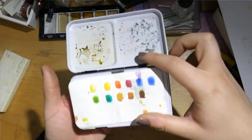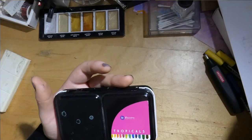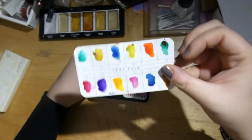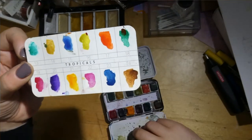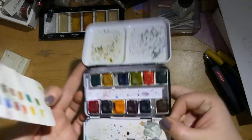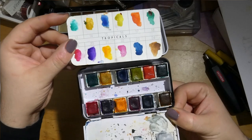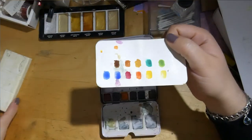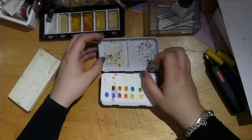The other set I have is the Prima Marketing Tropicals watercolors. This is the swatch set, and these are the colors. The basic old set has these colors. I keep both in here.